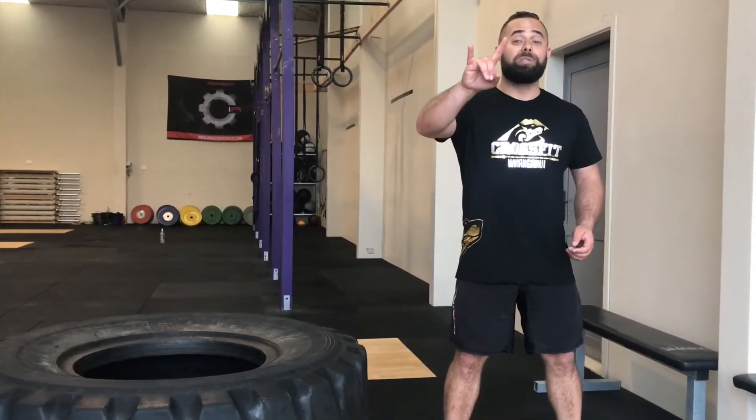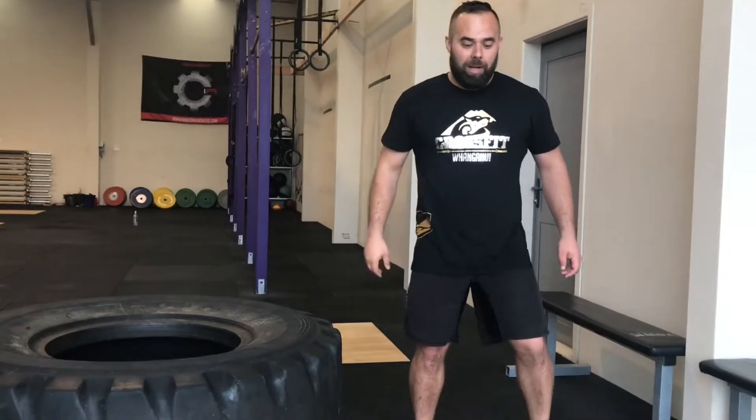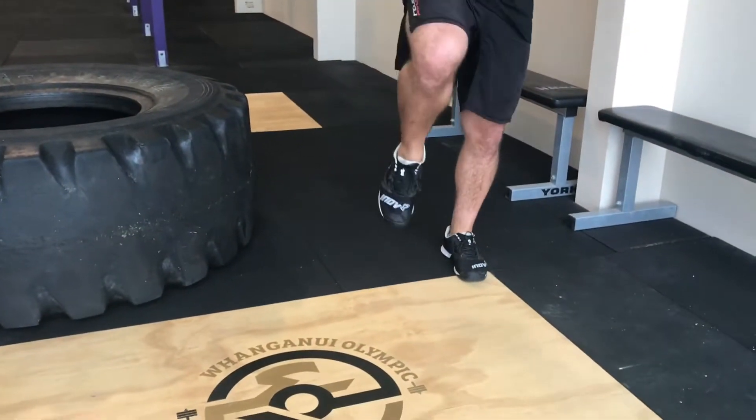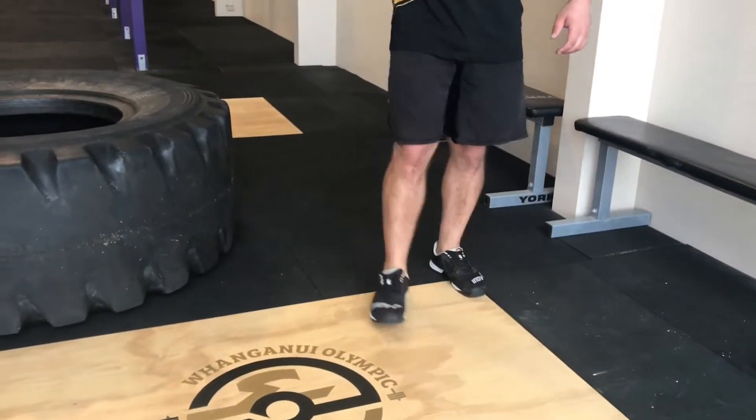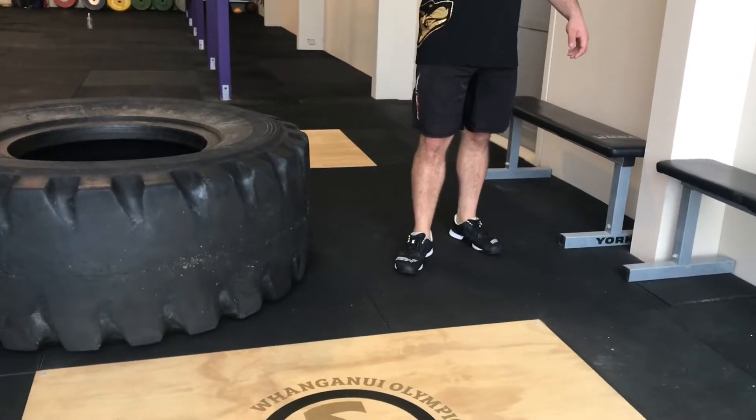After you have opened your hips, you're already there. We're going to take two steps and that looks like this: one step, knee. The knee part is going to be hitting the tyre. That looks like this.